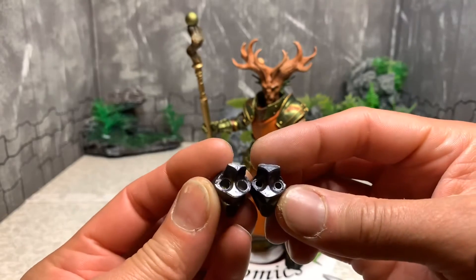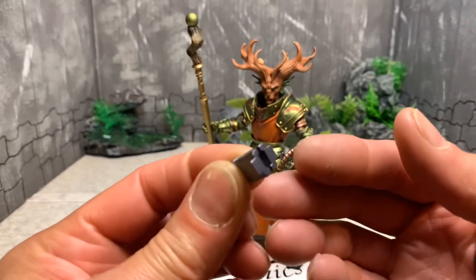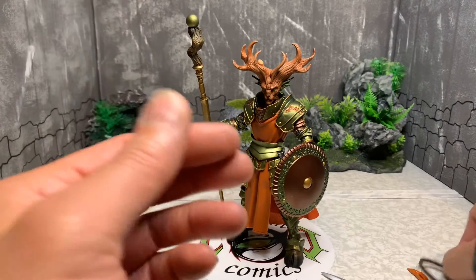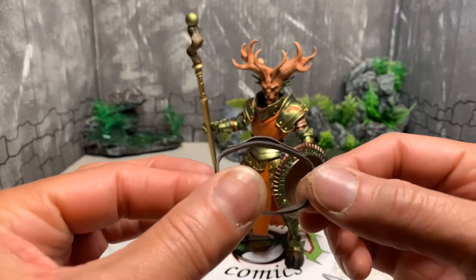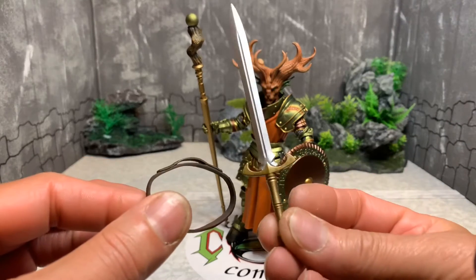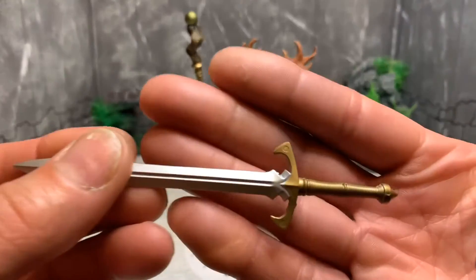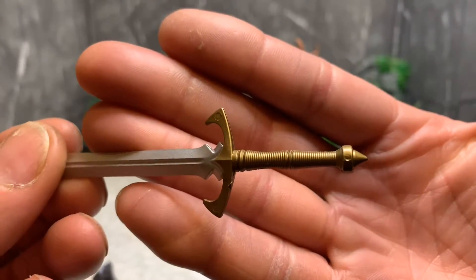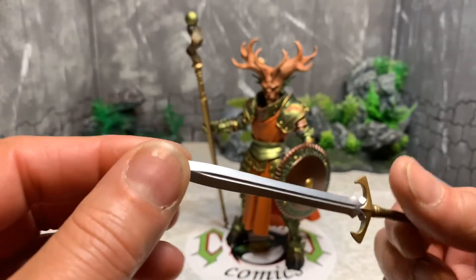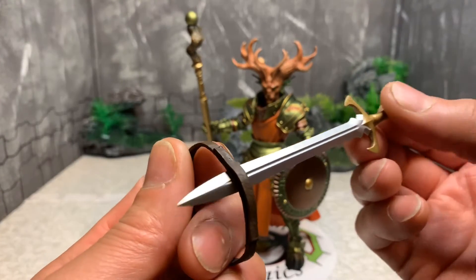There's also another piece I'll have to find out more about. He has a sheath to store his weapons — he also comes with a sword. A lot of these figures share the same weapons, just painted differently, which looks very nice. You can store the sword in the sheath like this.